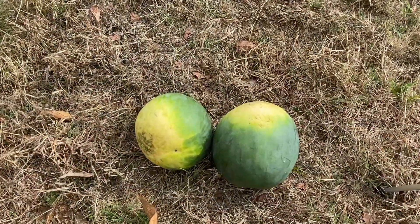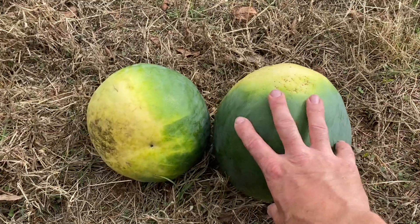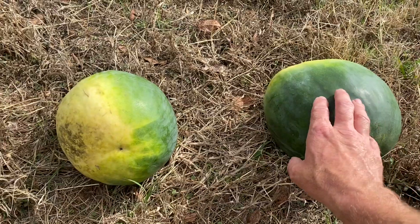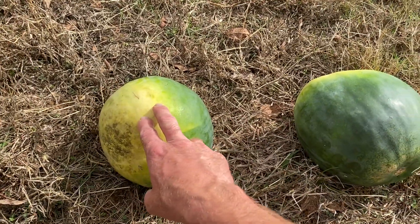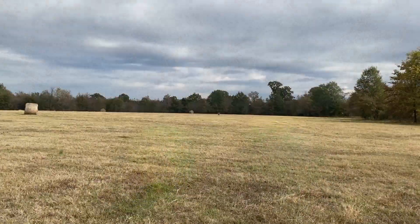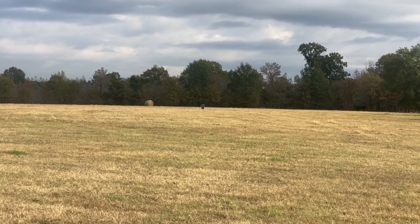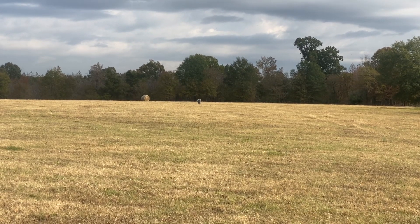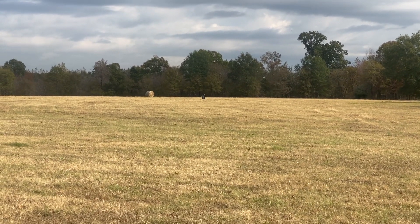I've got a couple of little watermelons here. I had some planted in the yard and they didn't quite mature before the frost got them, so I'm going to be shooting these melons today. I've also got a box out there in the field. I'm going to try to get this thing zeroed in and see what kind of group I can get at 100 yards.